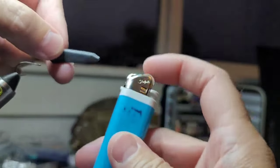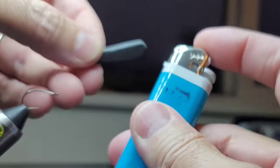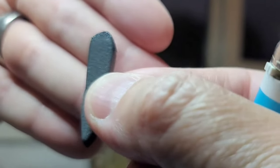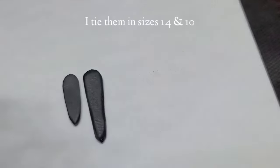Next, I'm going to take my lighter. There are two things I like about doing this: one, it adds some contrast to the foam, and two, it just softens those edges. See how it gives it like a dark spot — it could imitate a head. When you're done, it should look something like these.